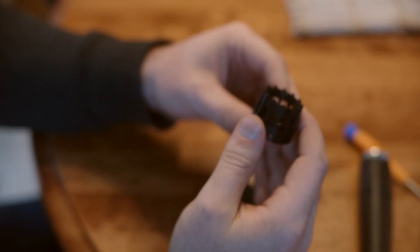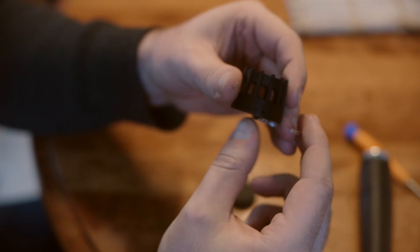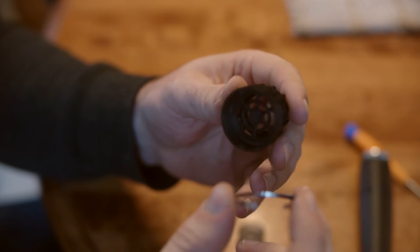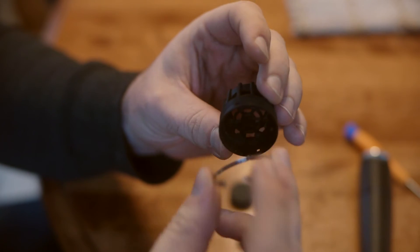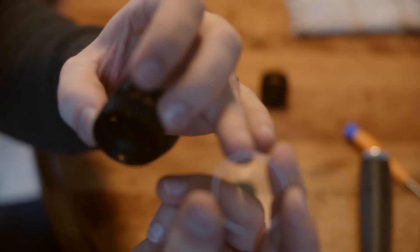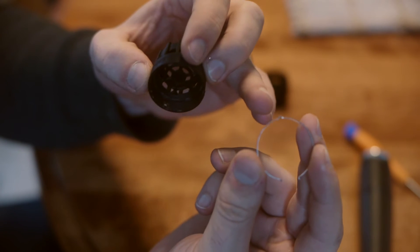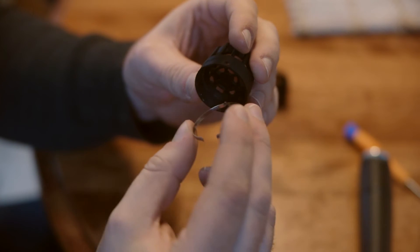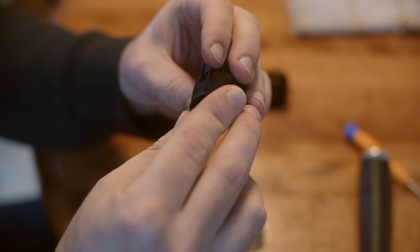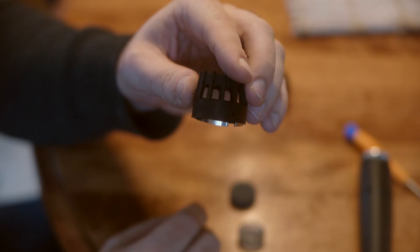We're going to take the spring clip that we pulled out of the SM57 head cap and place it into the Wilkinson Audio 57 head cap. You want this little bump here — put it in one of the openings, and then position the clip like so.